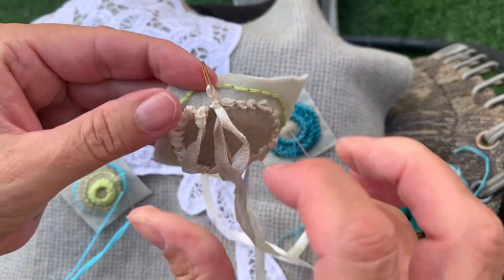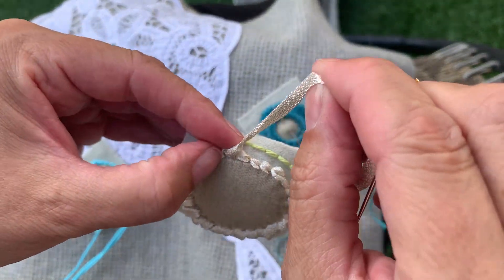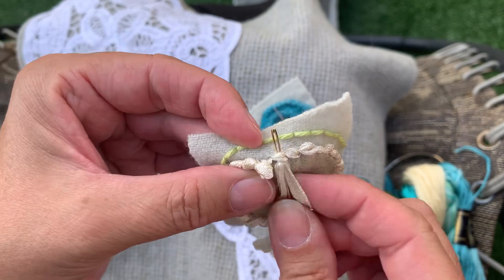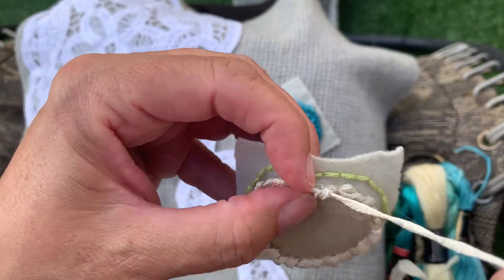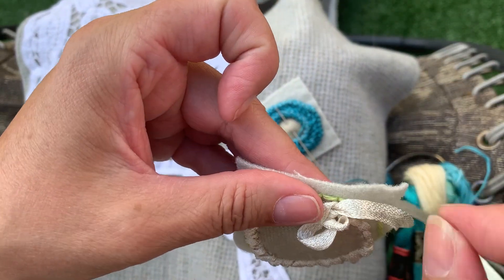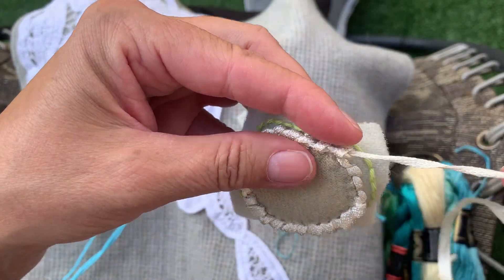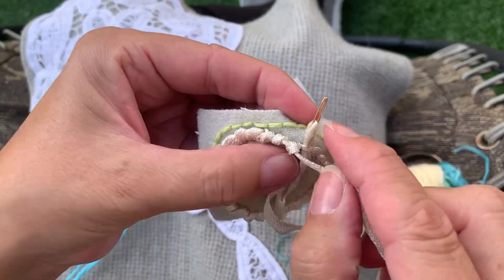Under the bridge, over and around, and pull. Make sure the knots are beside each other and not on top of each other — because you could double knot that. Under the bridge, over and around. You saw how I maneuvered that ribbon so it's sitting next to the other knot. They're lining up nicely beside each other, and if we run out of thread we'll have to re-thread our needle.